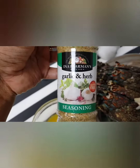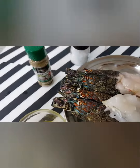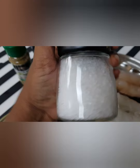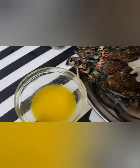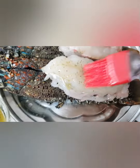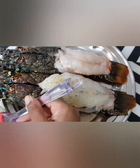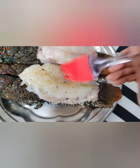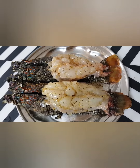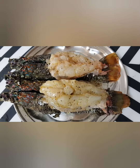I have melted butter and I will add garlic, half powder, crushed black pepper, and sea salt. I will mix all the ingredients and then apply it. I have the seasoning ready and I will apply it with a brush on the lobster meat. I will let it marinate for 10 to 15 minutes.